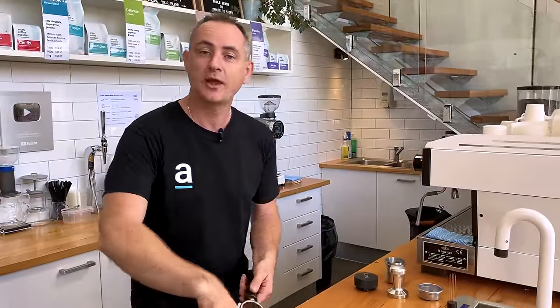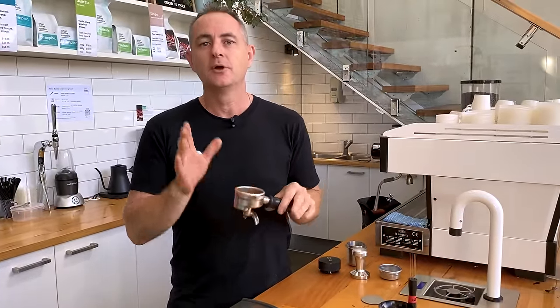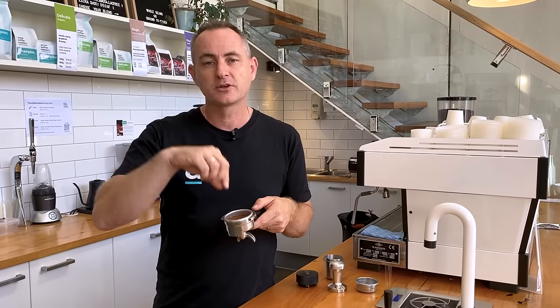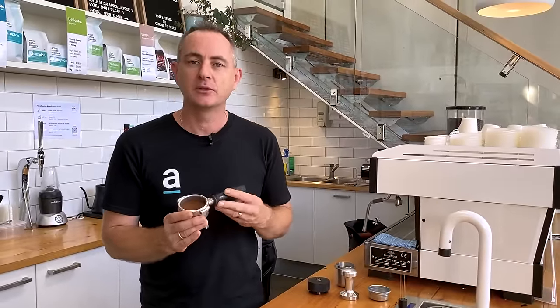The next thing we're going to use to help the coffee puck extract a lot better: looking at what we've done so far, we've fixed the channeling around the outside of the basket, any wormholes going straight through the middle of the coffee puck, and we've looked at how much coffee should be in the basket so it won't lift and float up. The other thing we want to look at — which is going to help all of these things combined — is a Flare 58 puck screen.